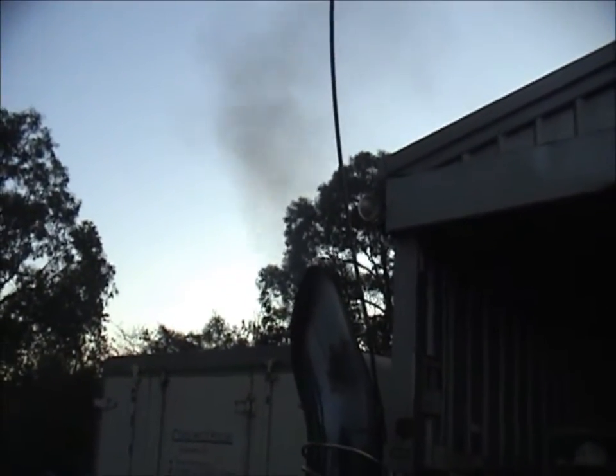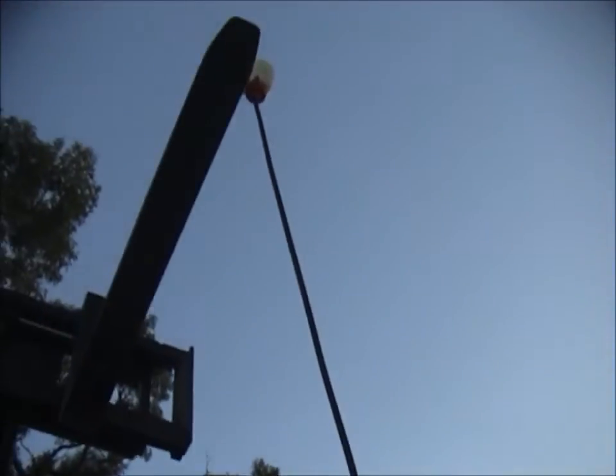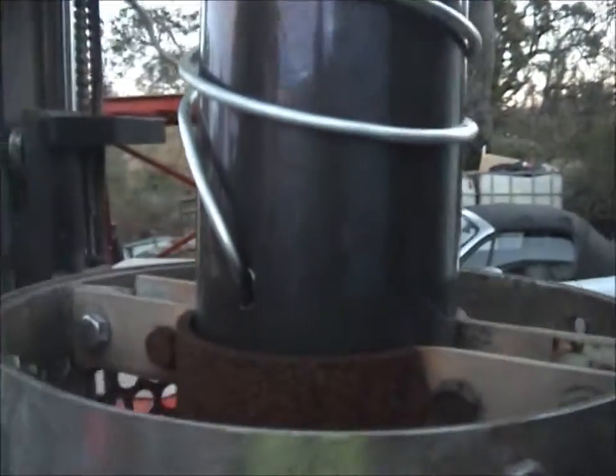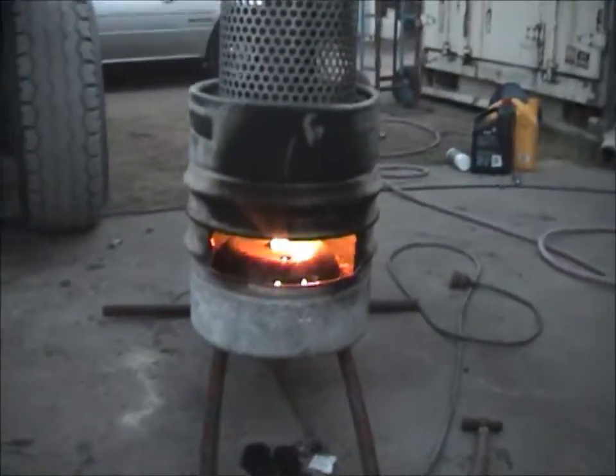As you can see it doesn't burn too bad at all. I'm still getting the air right to make it burn more completely. And up there is a drip feed oil line, wrapped around the stack to preheat it a bit, then goes down into the stack through the hole.